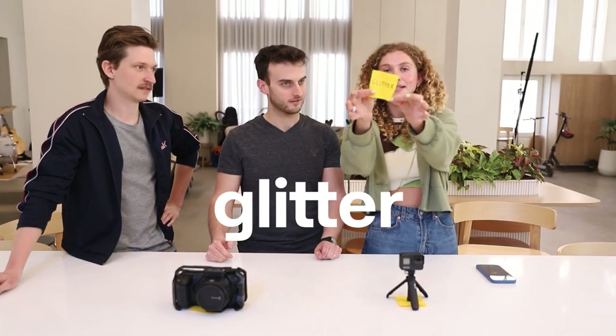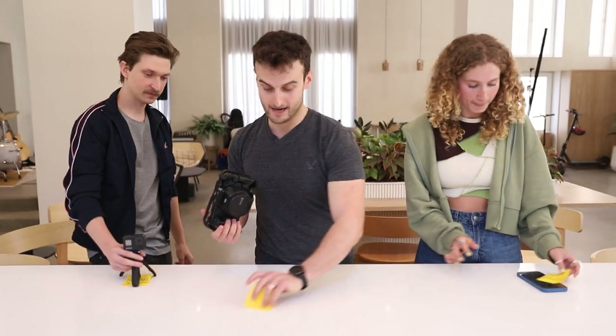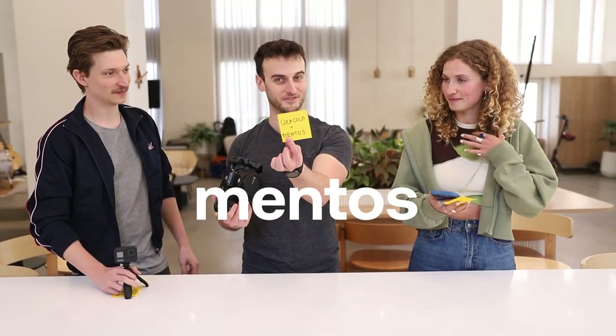My prop is glitter. I wanted to take the phone, but I'll grab the GoPro. I got a water balloon. So I guess I'm choosing the Blackmagic and I have Coca-Cola and Mentos. By the way guys, if you want to stay to the end of the video, you guys have a chance to vote whose video is going to be the best one and you'll be entered into a raffle to win a prize. So stick around for that.